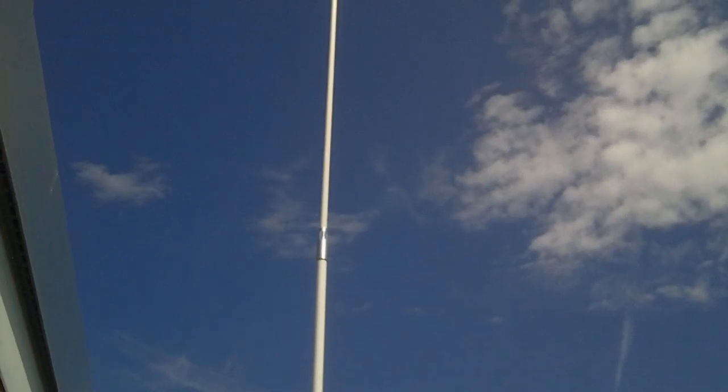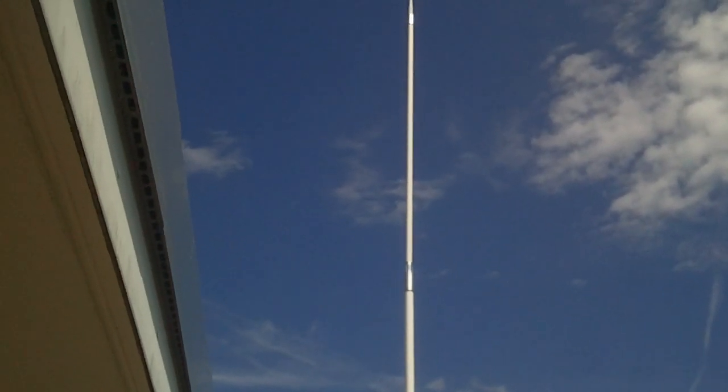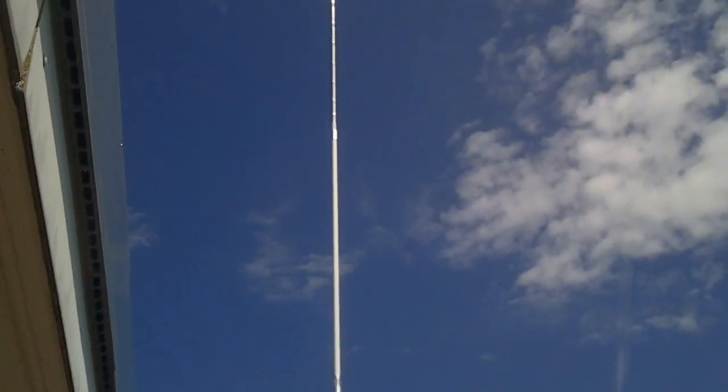You will also be able to buy it standalone for the Thunderpole 5, because the physical antenna currently sat up in the sky is a Thunderpole 5 with the new tip on the top.